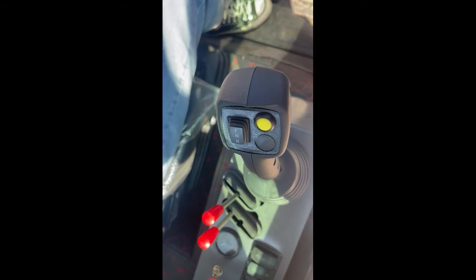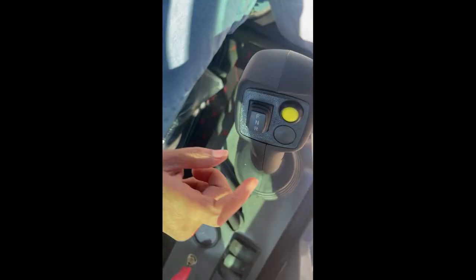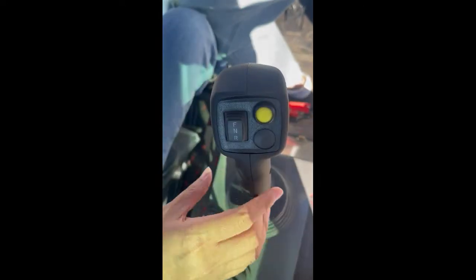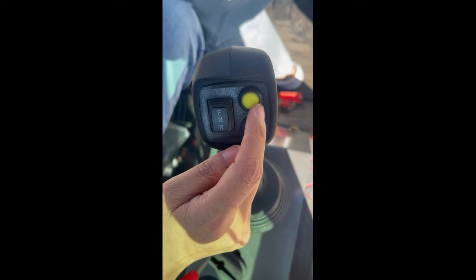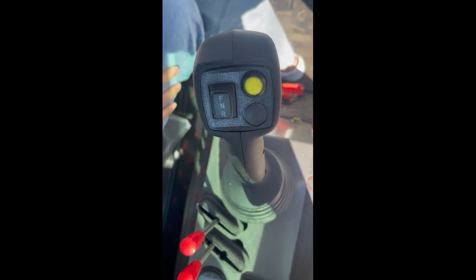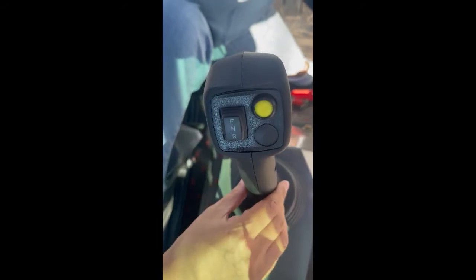Now let me show you the electronic joystick. You can control the forward and the reverse — all the functions — using this one joystick. The yellow button is to change the high and low speed, so this is very convenient. Customers can control all the things with one joystick.